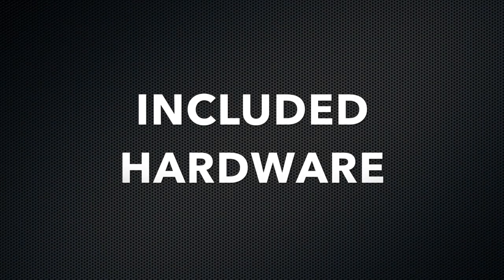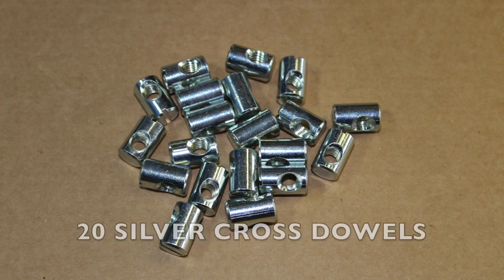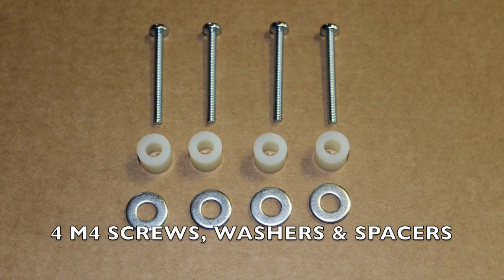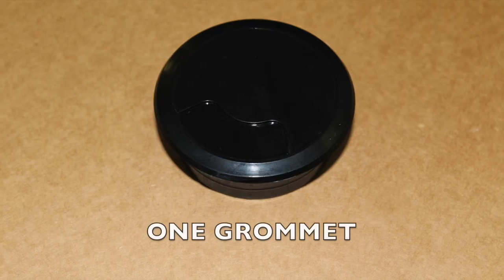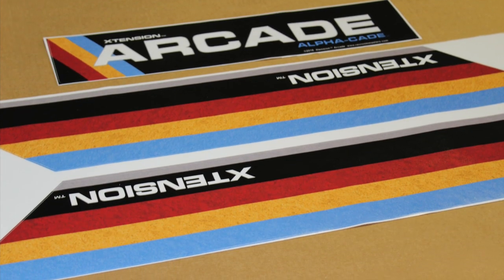Included hardware: 20 60-millimeter black bolts, 20 silver cross dowels, four M4 monitor screws, four washers and spacers, one allen wrench, and one grommet. Left and right side decals and one marquee decal.